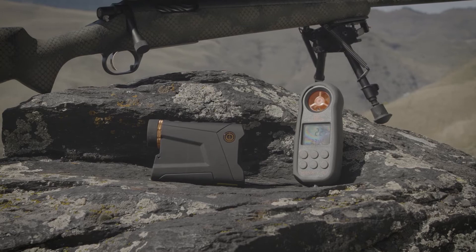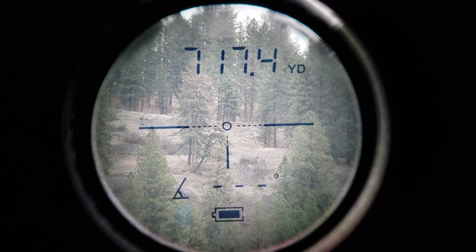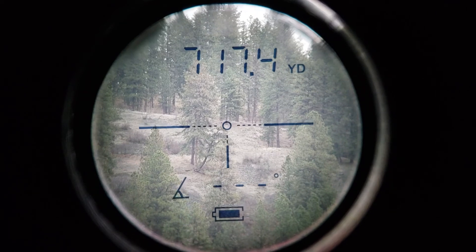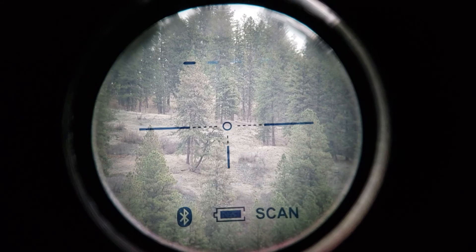A short press of the mode button will turn your device from scan mode to standard mode. It will also turn the Bluetooth function on and off. Just remember to turn the Bluetooth feature back on before you link the rangefinder to your app.